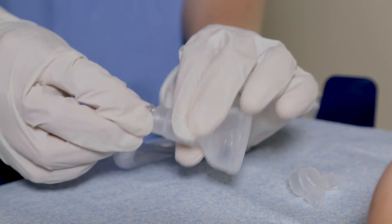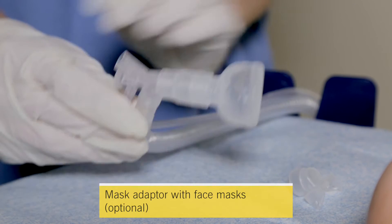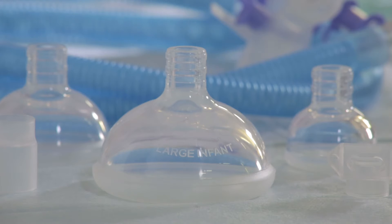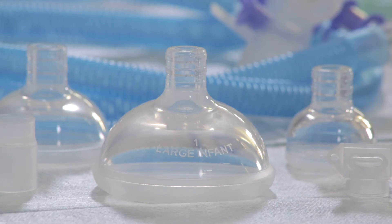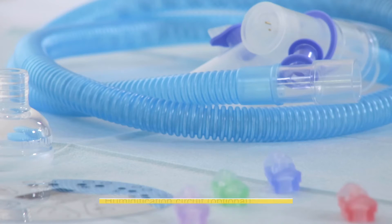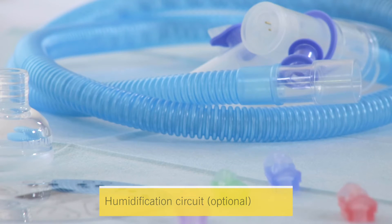If face mask resuscitation is required, you will also need a mask adapter with an appropriate sized face mask. The face masks come in three different sizes: double zero, zero, and one. A headband is included for fixation and for ongoing respiratory support, and an optional humidification circuit is available.